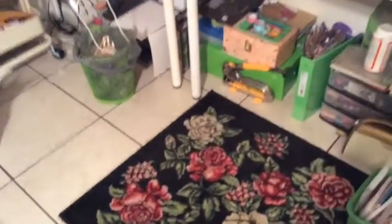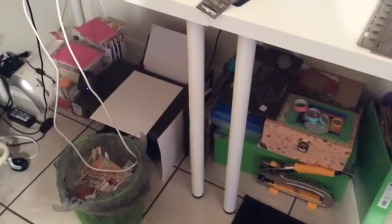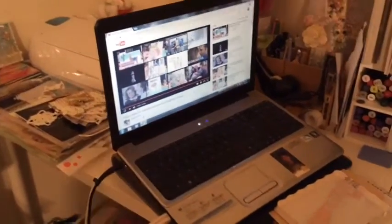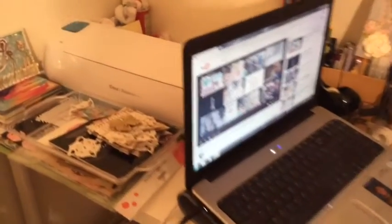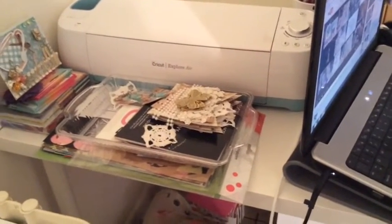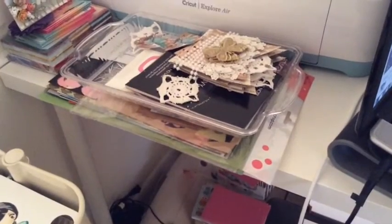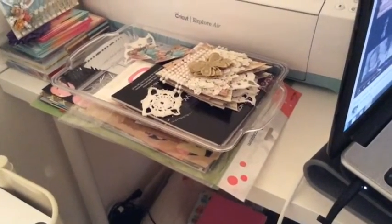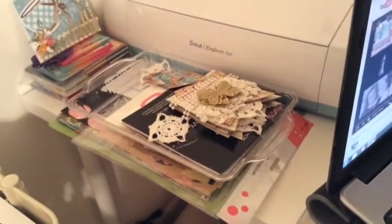That's my garbage bin. I have my printer over there. Over here I have my computer where I watch all my videos. And over here in the back I have my Cricut Explore Air and some banners and embellishments that I'm using for a swap I have coming.